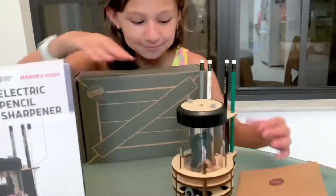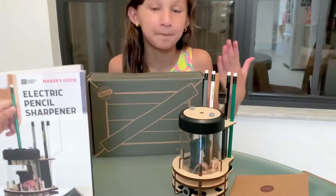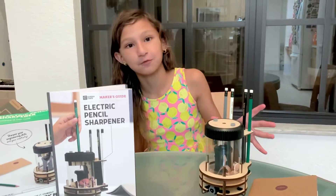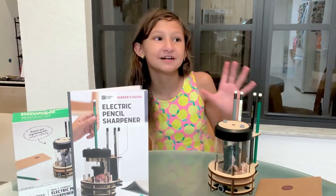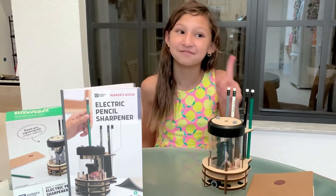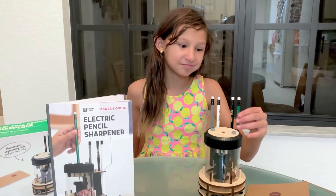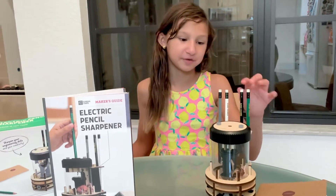This is how it looks. I am proud of it and I really need this because my pencil sharpeners keep on disappearing. So having a big pencil sharpener that you can build by yourself is really handy, and it comes with these four pencils. I'm going to show you how it works.